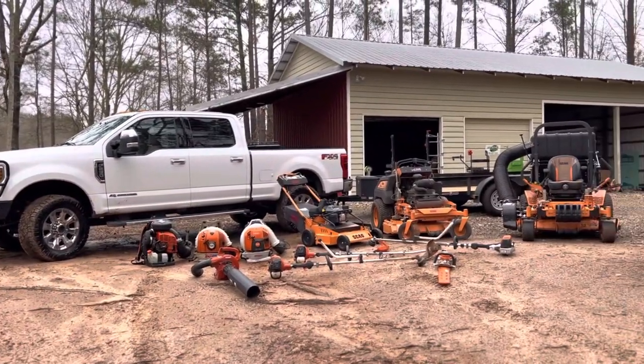Hey guys, my name is Blake Steel. I'm the owner of BDS Outdoor Services. I'm 18 years old and I just want to make this quick video to show you my 2023 lawn care setup. Here's a quick pan over all my equipment.